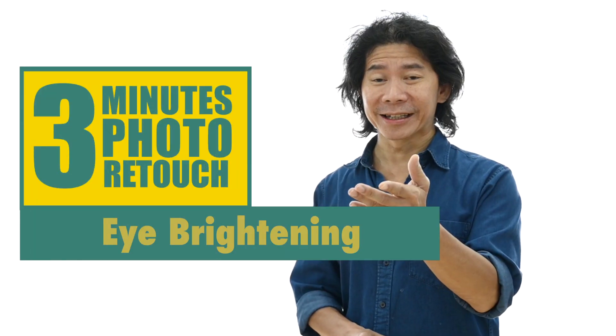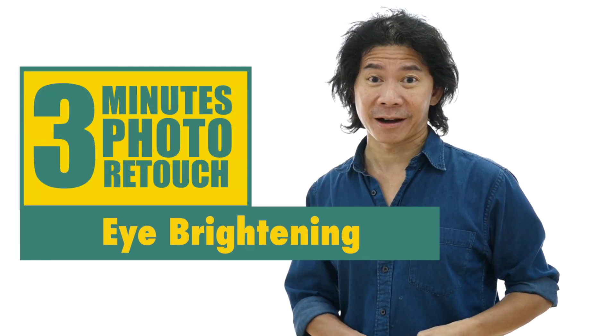I bet you would have seen photos like this where the subject's eyes look so glimmy and refreshed. How do you do this? This is our lesson in today's 3 Minutes of Photo Retouch.